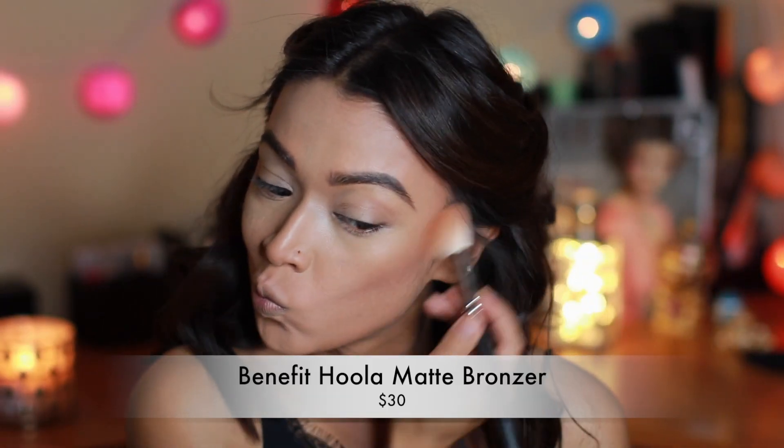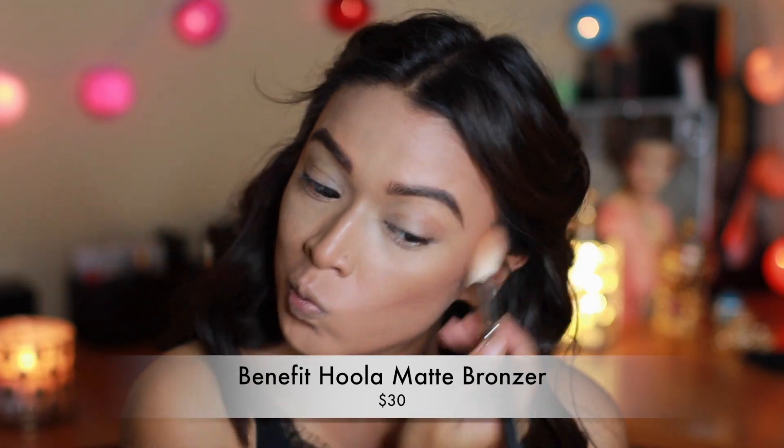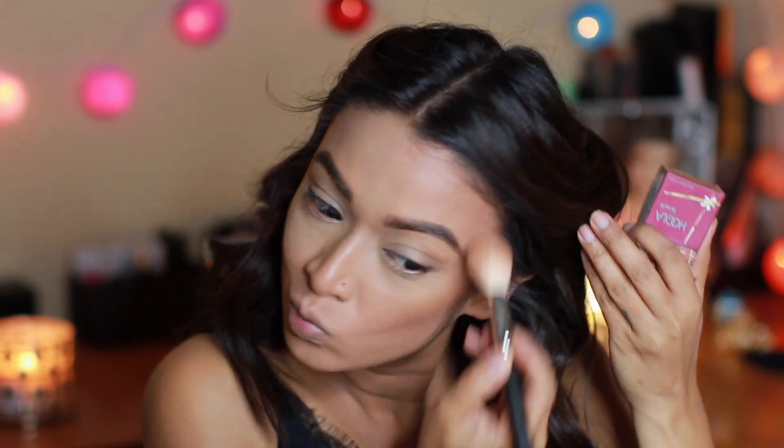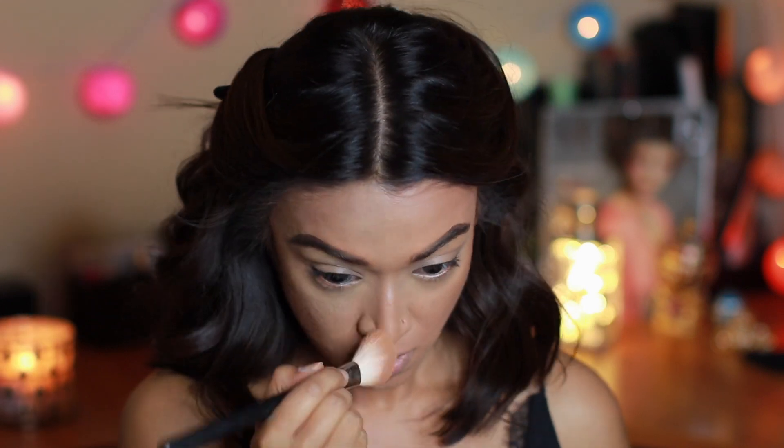Wherever we used that cream contouring stick, I'm going over with this bronzing powder from Benefit called Hula. It's that perfect warmth — not too muddy, not too orangey — just the perfect shade. After that I'll move on to highlighting before I put on my blush.